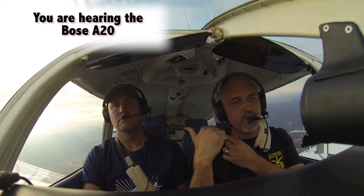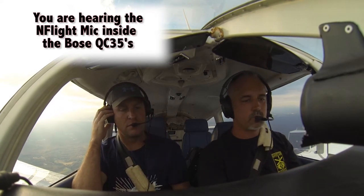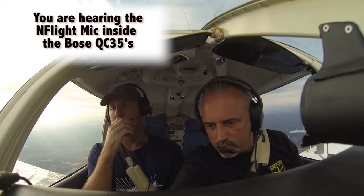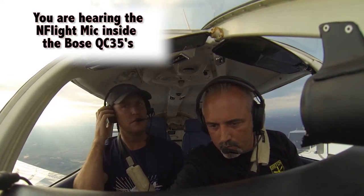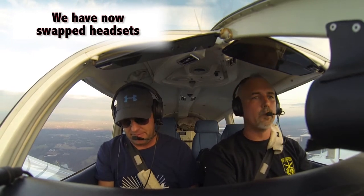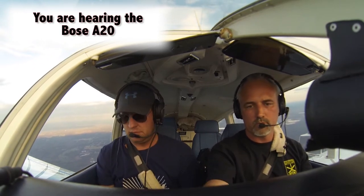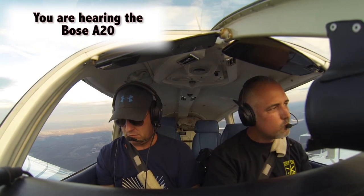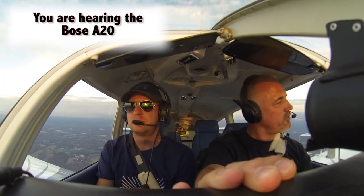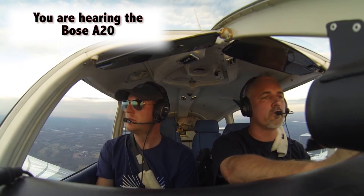All right, Jeremy, I'm going to give you this one back — put it up under your ear. I do hear a little bit of engine noise in this one. Cherokee 2460 Quebec, we're back five miles to the south, inbound for a 45-degree entry, left downwind runway 23, Gainesville. These are nice and light. I do like that about the QC35s.